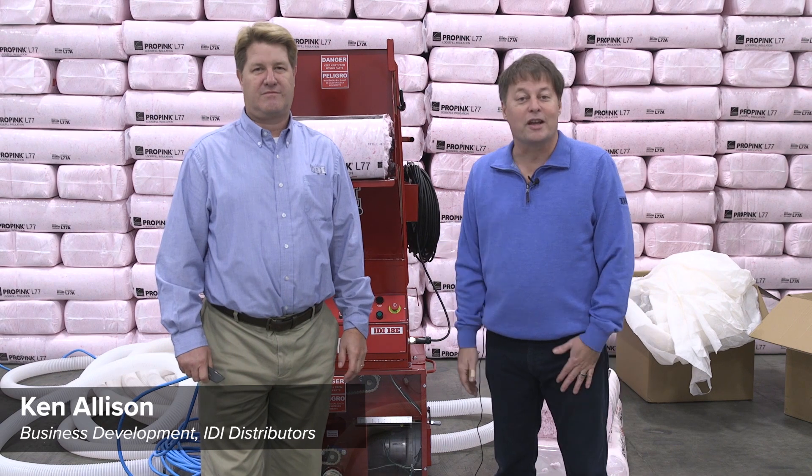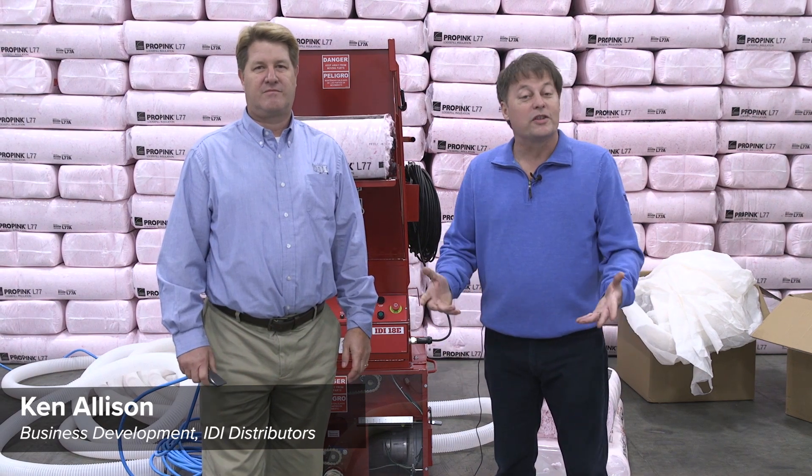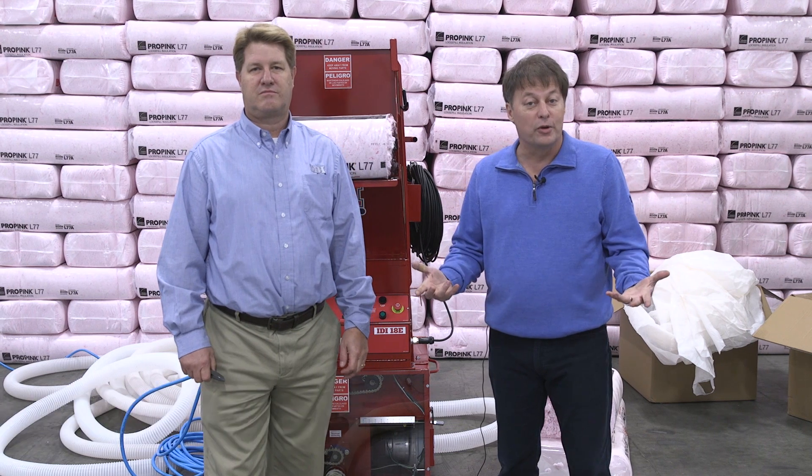Ken Allison and Brian Adamcheck here with IDI. We want to talk today about the importance of changing out your hoses.